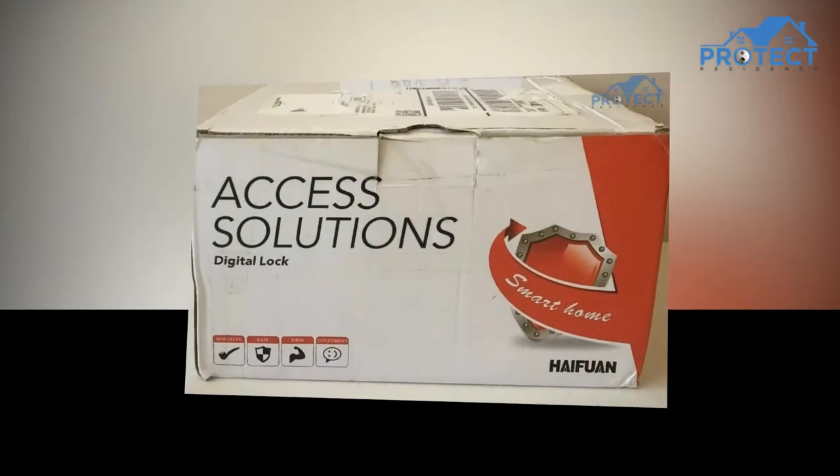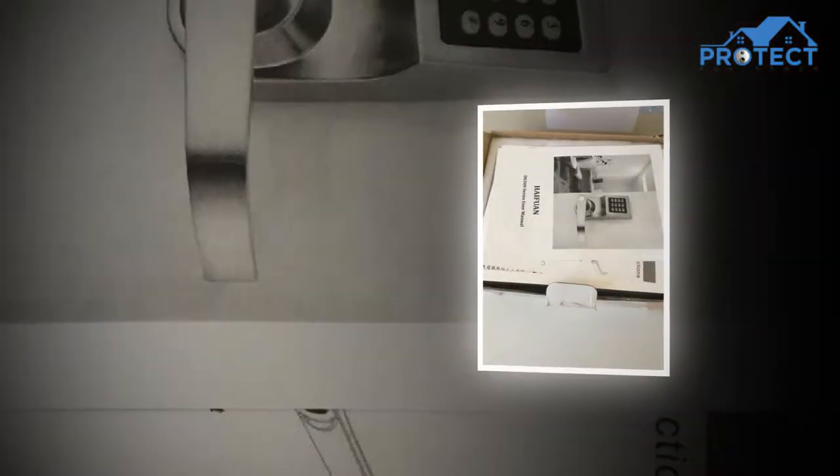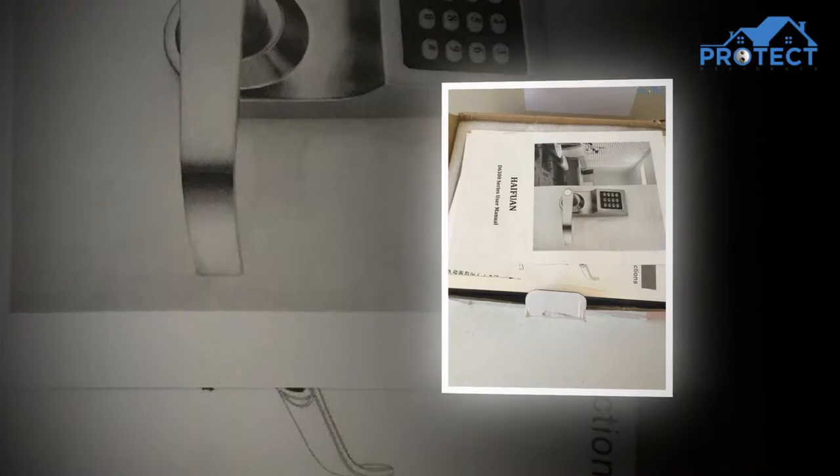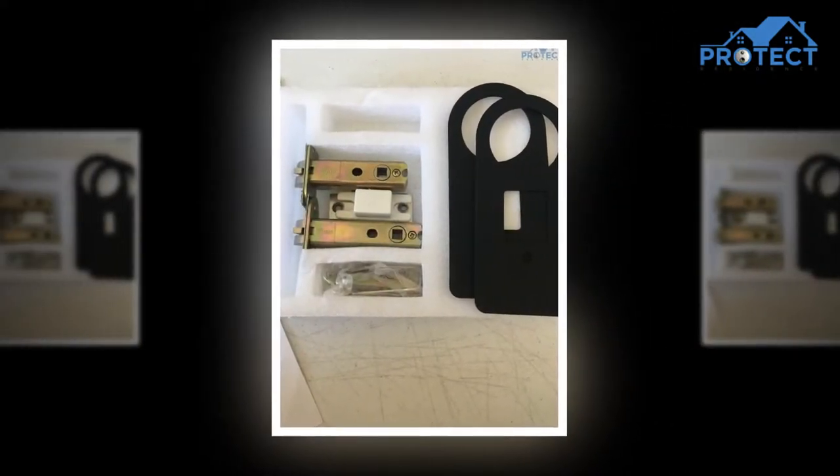Never use personal details as your code, since these could be easily discovered and used to infringe upon your property. Codes such as birthdays, anniversaries, and even phone or mobile numbers are not protected in any way.